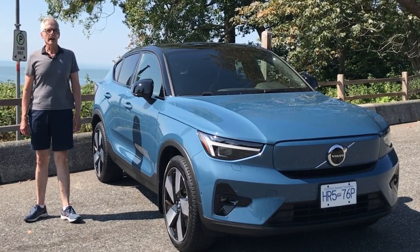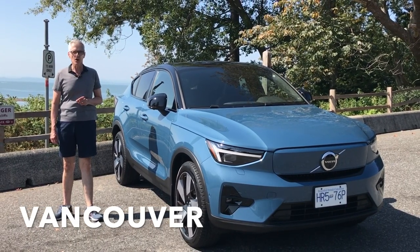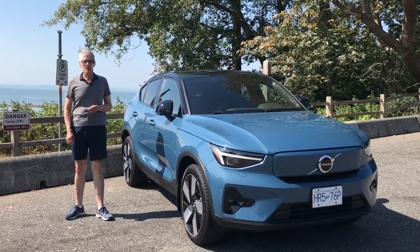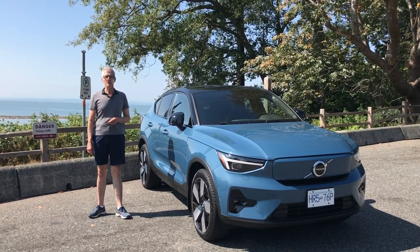I'm delighted to be reviewing another electric vehicle, and this time it's the Volvo C40 Recharge — a vehicle that has gotten short shrift in the automotive media. Well, let's remedy that today. It's time for Family Wheels.